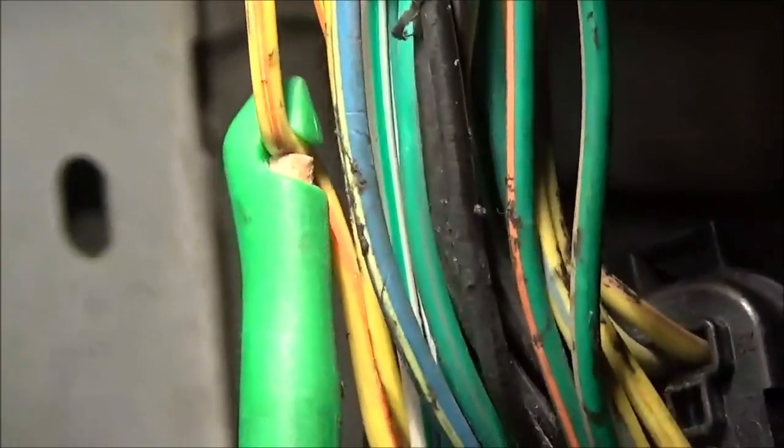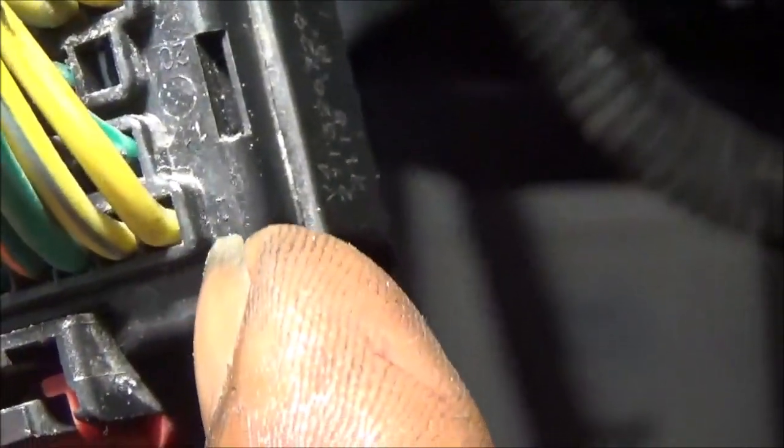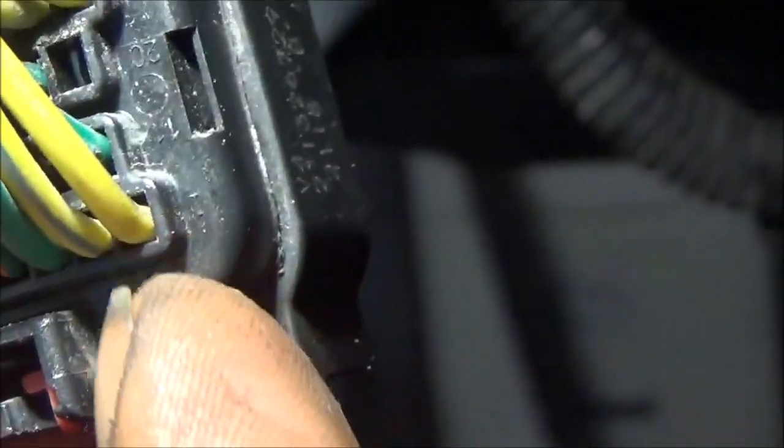I have my pin inside the 2-4 solenoid circuit — the one the computer says is having a problem — and I also have it on the yellow and orange wire, which is the voltage feed wire used for all the solenoids. It shows OL — that's an open, a break. So now I'm going to try this other solenoid here. I'll put my probe there and see what the reading is on this one.